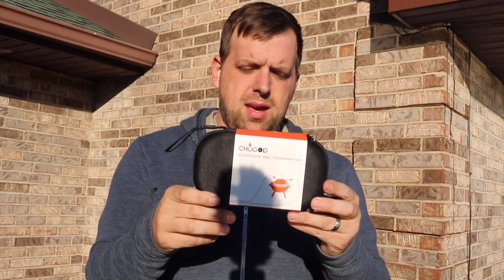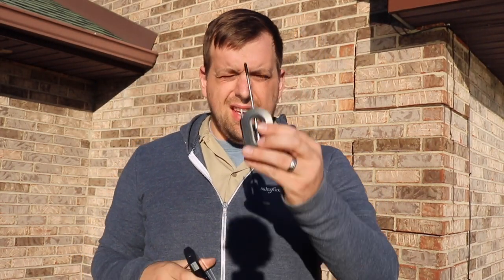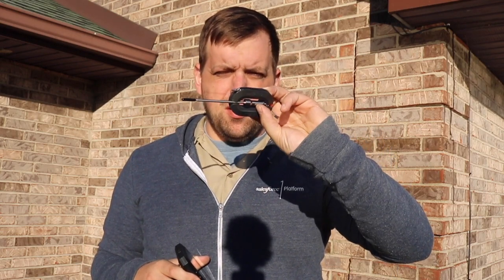Hi there, it's Farmer Brad again, and here I have a Bluetooth thermometer kit. It comes with a nice case. Here's the unit that you can pair with your cell phone, and then it comes with some different probes.